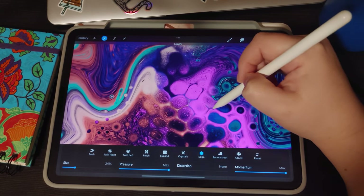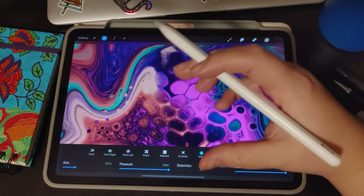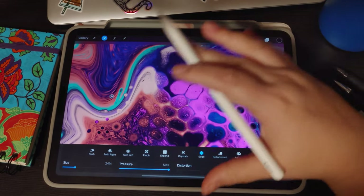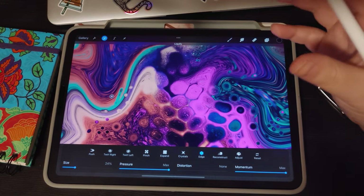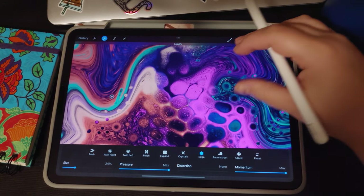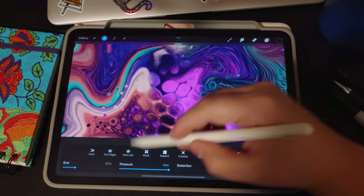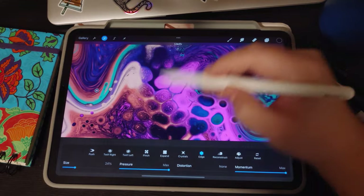Another option: if you really want it to be more solid pink and preferred the shapes the cells were in, you could back out of Liquefy and use an airbrush or a brush with a similar texture to fill it in yourself. But I find these cells have a little too much pink, and I'd like the cell itself to be a bit bigger.